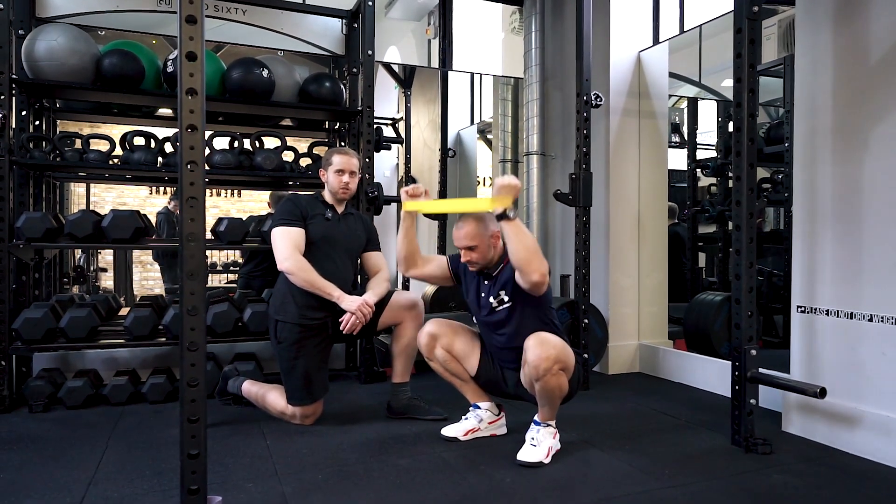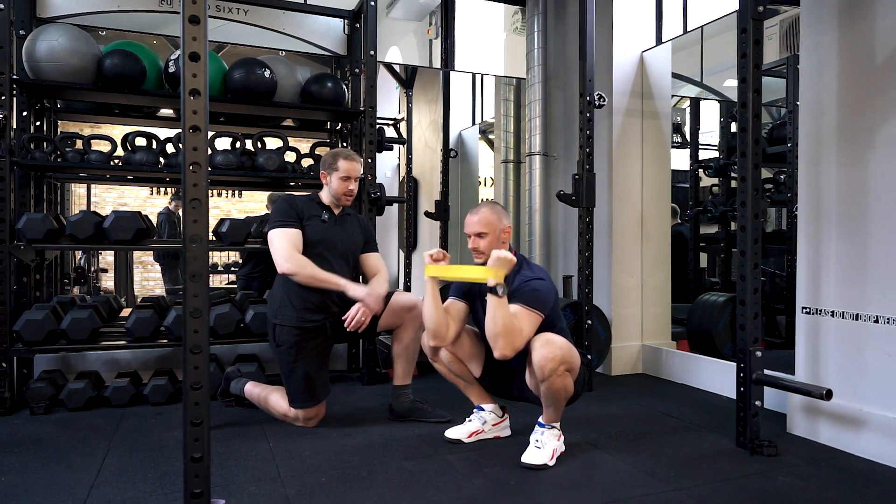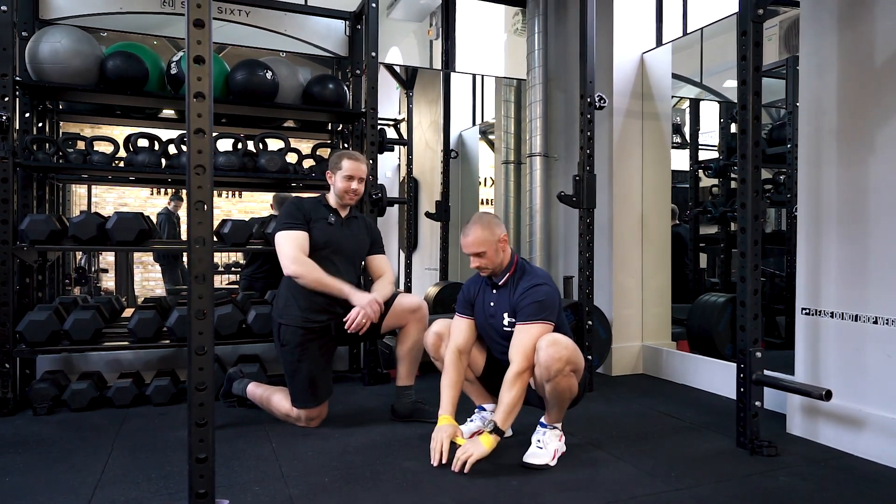Just thinking about squeezing up the back as much as possible, whilst keeping everything else stable in the squat.